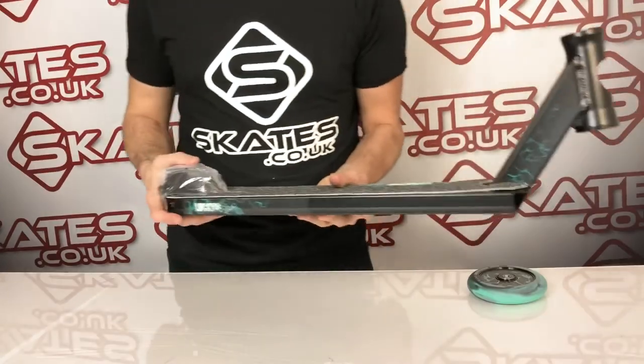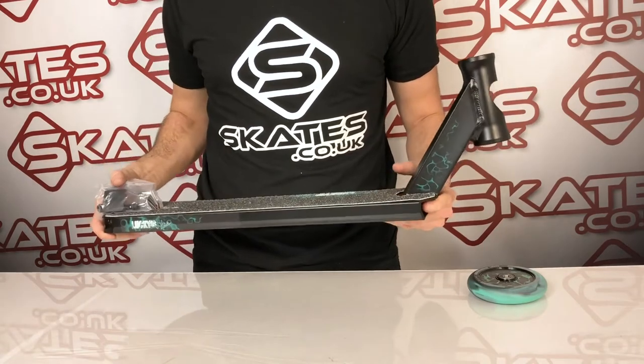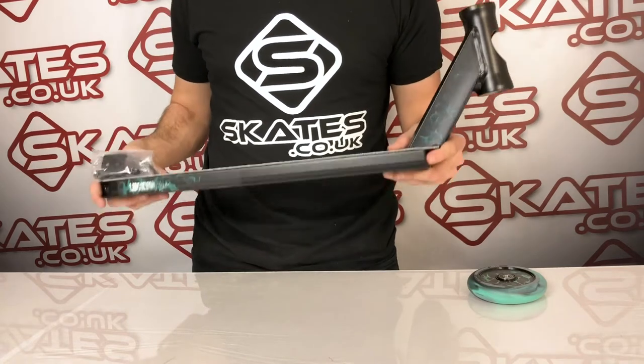It comes with a 110 millimeter steel brake, so it's going to suit 110 millimeter wheels with 24mm wide — standard sized wheels. The material is aluminium 6061, so it's a standardized scooter deck.